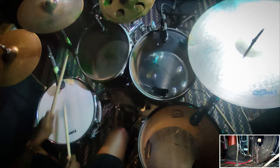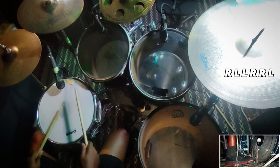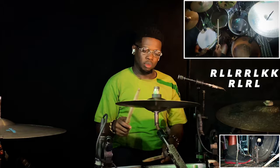Now I'm playing it slower. So what was it doing there? We have a 6 stroke roll first to 4.